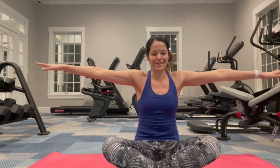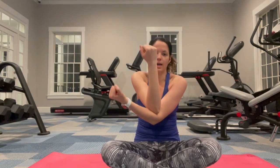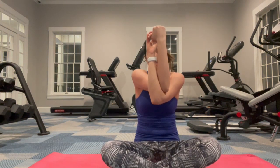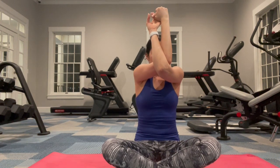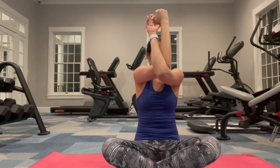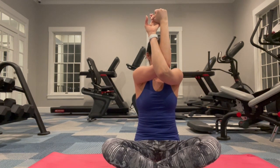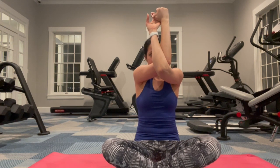Now for the other side — arms up in a T-shape. Bring your left arm in front, bending at the elbow, and place your right elbow in the crook of it. Bring your arms around to entwine, and raise your elbows up towards your chin. Just hold it there and breathe. One side may feel deeper or tighter than the other — that's totally normal. When you're ready, bring your elbows down and then out.